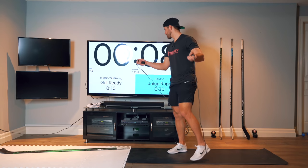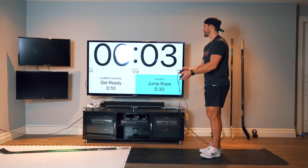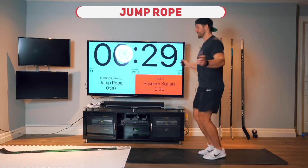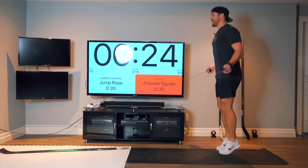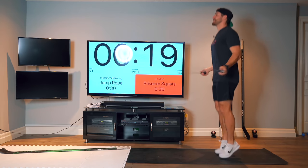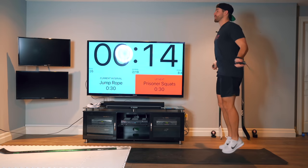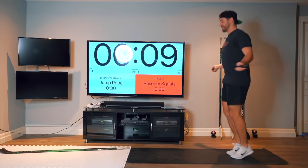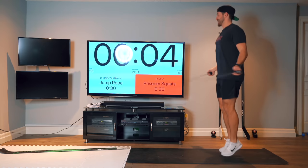All right, so first up it's going to be jump rope. We're going to start in five seconds. This is your standard jump rope, two feet. Ready? Go. 30 seconds. If you screw up, if you hit your feet, don't worry about it — just get the rope back up and keep going. Pick a pace that's good for you. If you can pick it up, go a little faster. If you have to slow it down, slow it down. We'll move into some single legs soon.